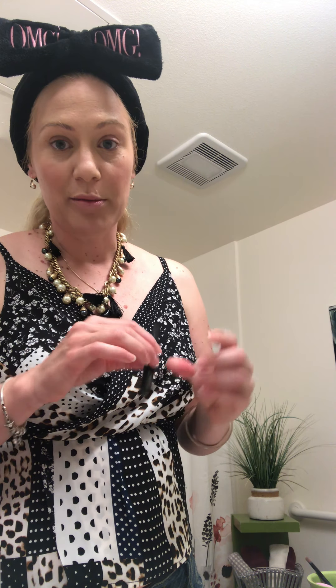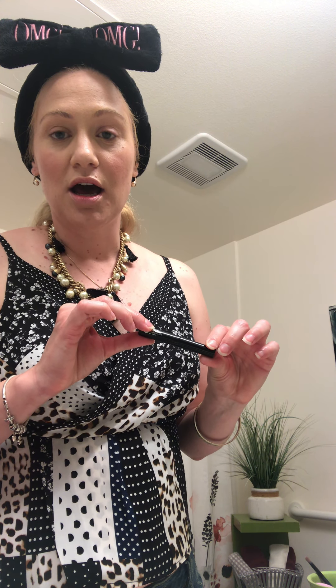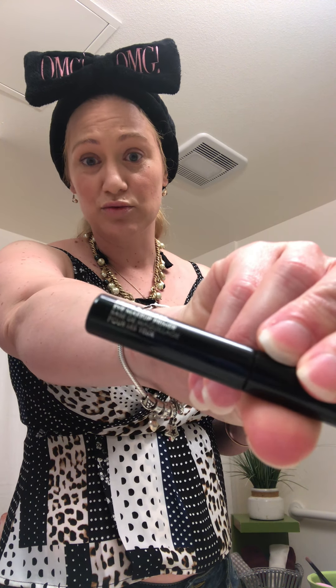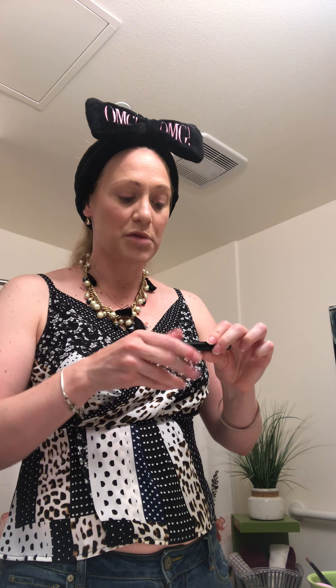My next step is to put on my eyelid primer. I like using it because it keeps my eyeshadow on all day long. It also changes the appearance — the depth of the shadow is really noticeable with it. It's another product that's very good for you, vitamin rich, filled with healthy minerals — like putting a treatment on your face all day long. I just put a little bit on with the applicator and blend it in with my finger.